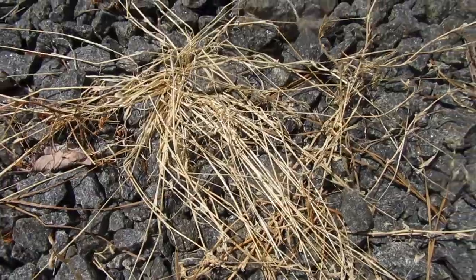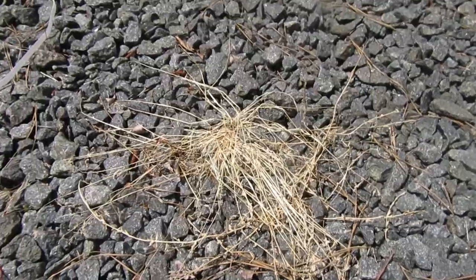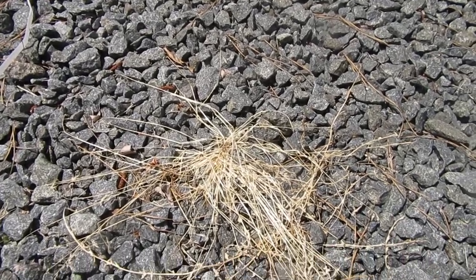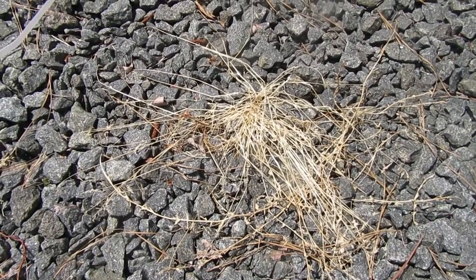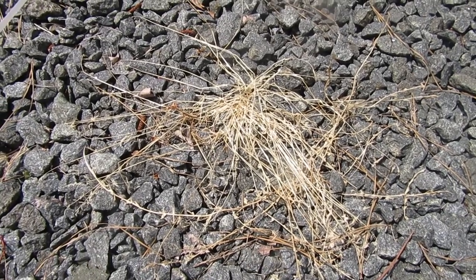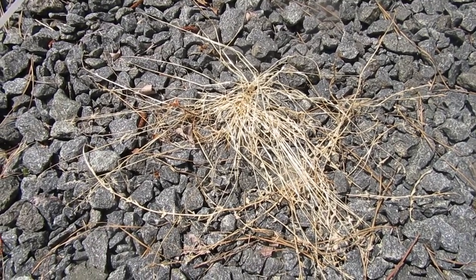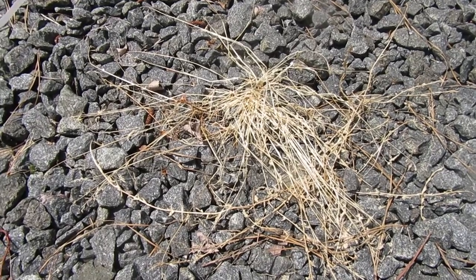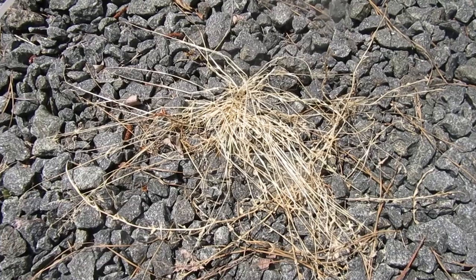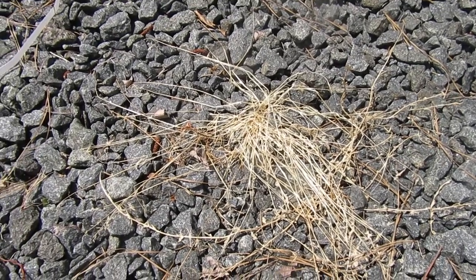It killed it pretty good — it's brown and all dry now. One thing I forgot to say is that when you spray this weed killer, you want to make sure it's on a nice hot day. Make sure it's dry outside, it hasn't rained for a while, and it's not going to rain right away after you spray it. That'll make sure it works the best — do it on a hot dry day.